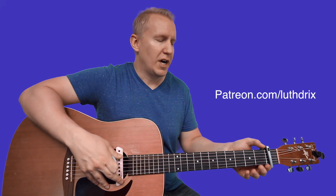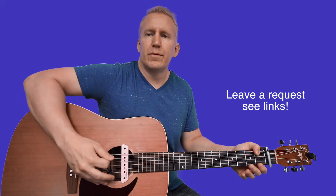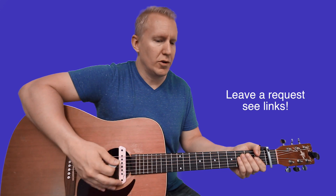I threw a capo on the first fret. You're going to have to use your thumb over the top for this intro riff to grab the first fret. You're going to pluck the E string first fret and then pluck open B.